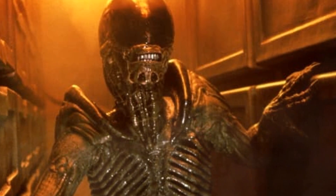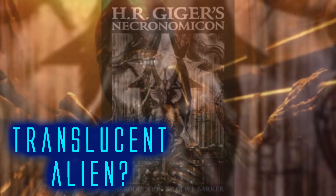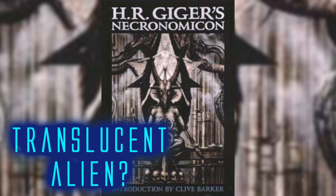However, the original designs and concepts for the alien sported a translucent, off-white look. When we examine the original alien creations by H.R. Giger as done in his Necronomicon book, we see a similar pale, almost translucent look.